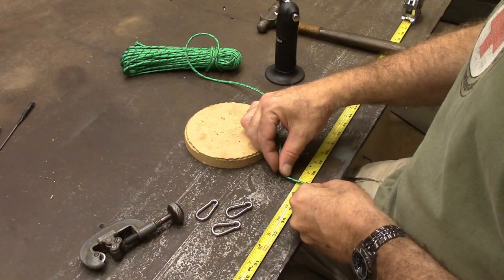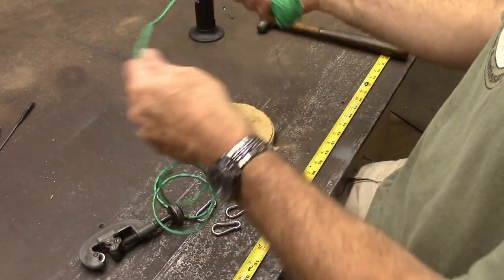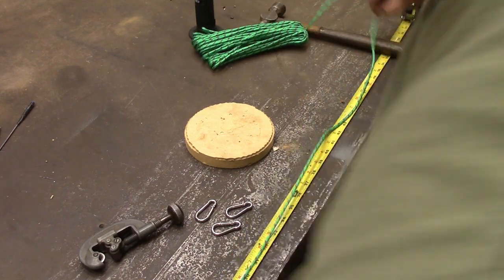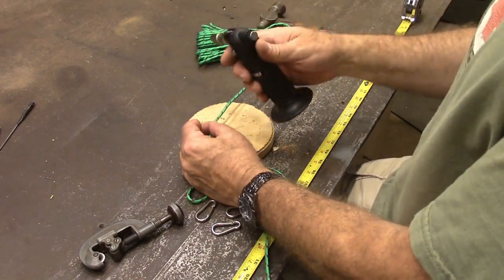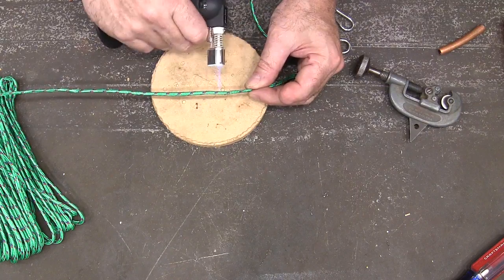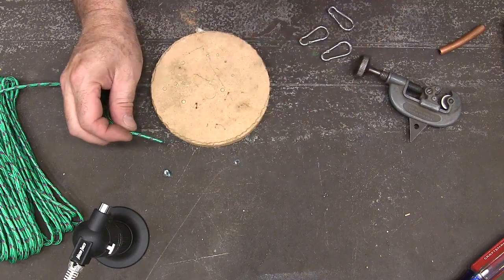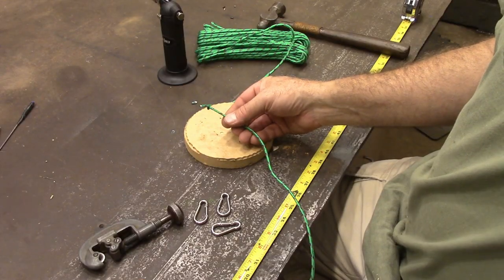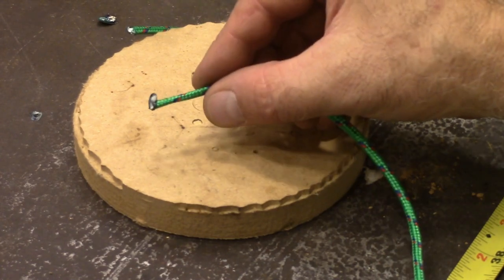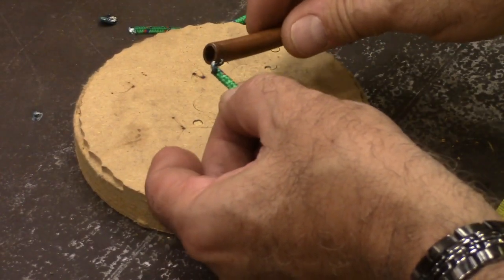It's probably 3/16ths wide or something like that. I want mine to be about 45 inches long when finished, so I'm going to measure out 55 inches. Then what I like to do is melt the ends with a torch — gives you a nice melted end and it's not going to fray.